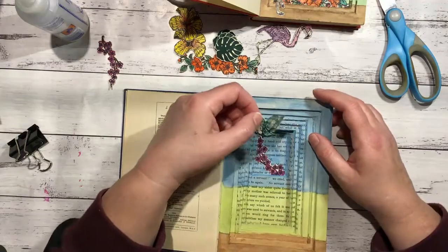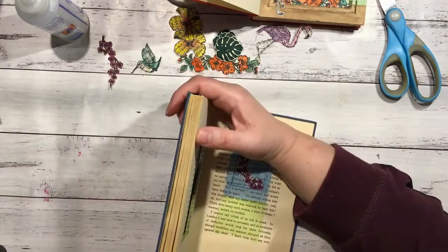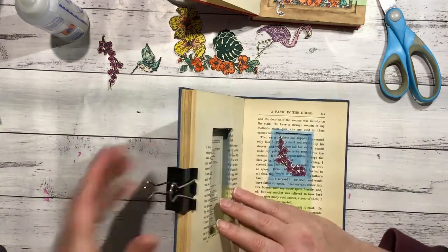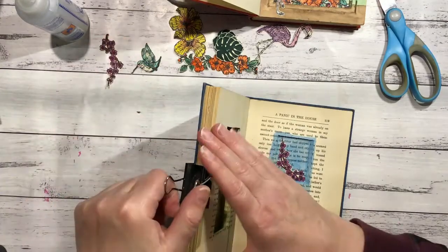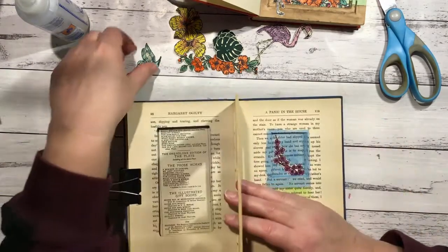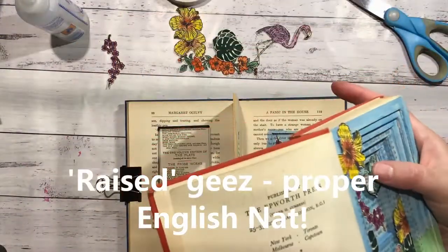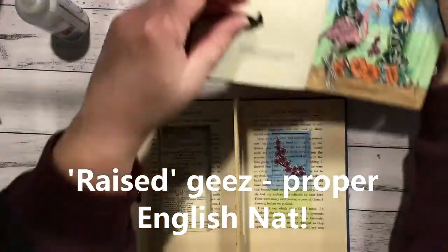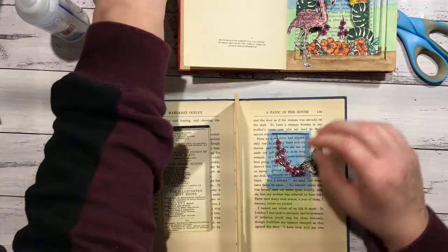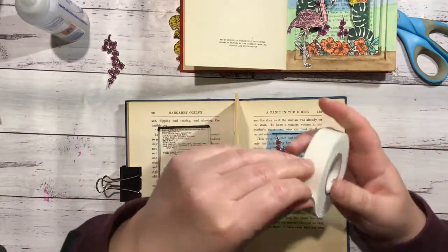The next thing we want to do is our hummingbird on the next level, so I'm going to clip my pages up. With my hummingbird, I wanted him to be raised off the page. It looks like I used two layers - I've got this double-sided foam tape, it's quite a thick one, so I did use some of that.